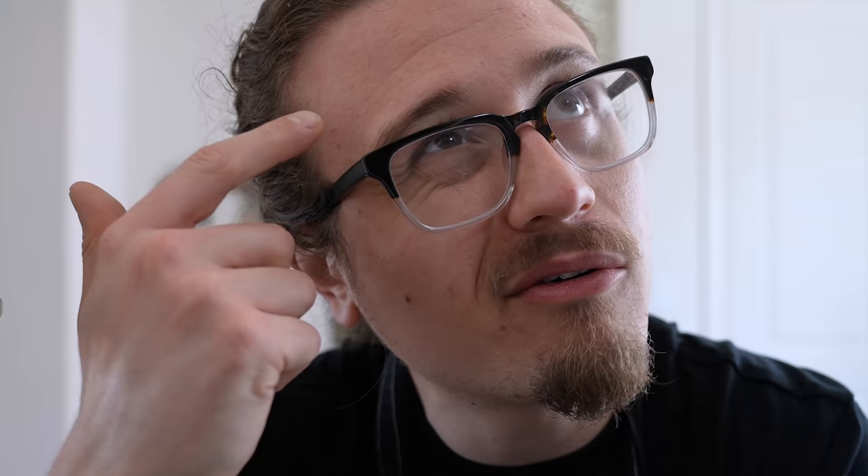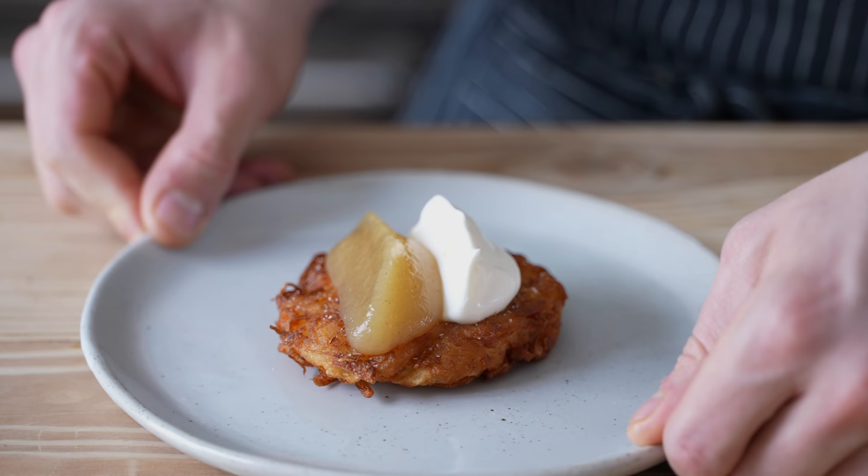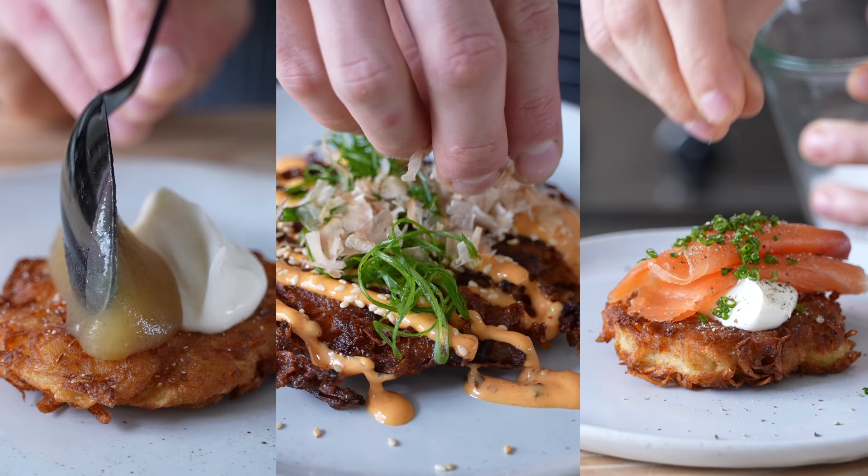These are potato pancakes. Right off the top, if you've never had them before, it kind of sounds yucky. But the reality is these are the greatest vehicles for so many flavors. The iconic way to eat is with sour cream and applesauce — it's a weird combo. I'm going to be doing three different iterations, all of which are going to be completely different. So with all that said, let's make this, shall we?